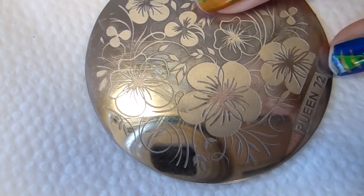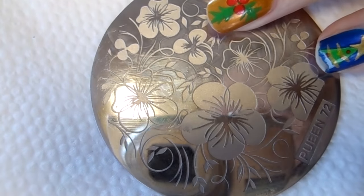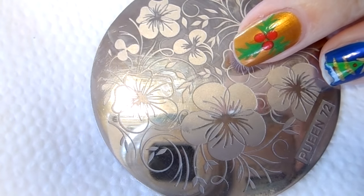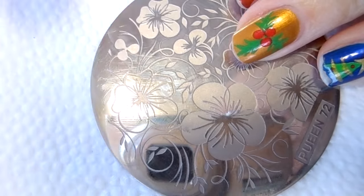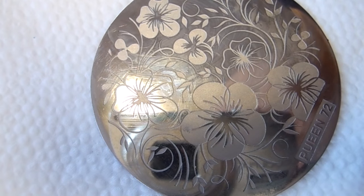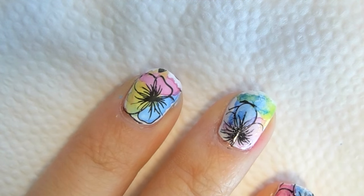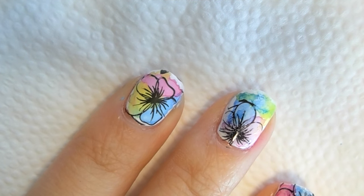Our next step is to stamp on the flower, and I am going to be using the Colnet special stamping polish as well as the Colnet stamper. I'm going to go ahead and do this off camera just because I'm using my left hand, and I apologize in advance if you wanted to see this on camera. I will link one of my other videos down below so you can see how I do this step. There is the flower — again I apologize for not being able to film that on camera. My left hand is really a little bit more clumsy than my right.